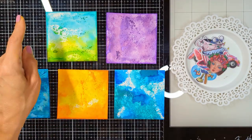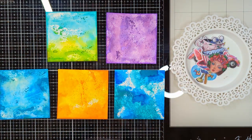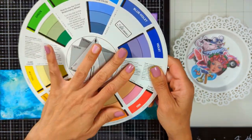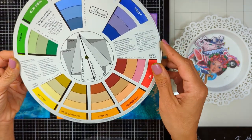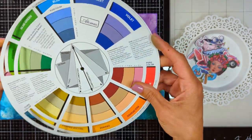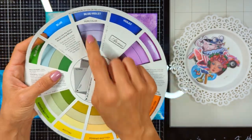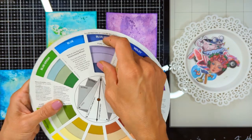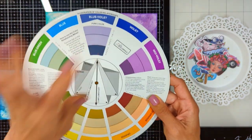Here I'm going to show you how I choose the background for the pieces that I want to work with. First of all I do have this color wheel — it is very helpful, and I'm gonna link it down below if you want to check it. So how to use it is: the color that you have, you're gonna point it to this arrow, and then I'm gonna show you how to choose a matching color for it.